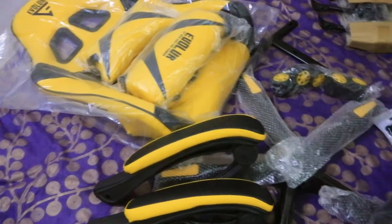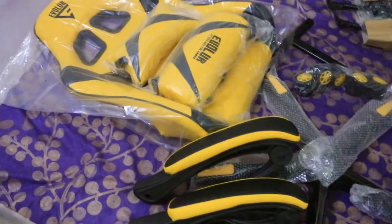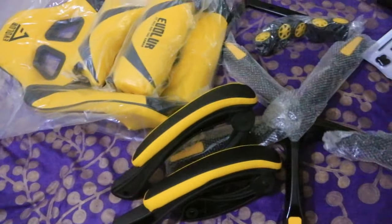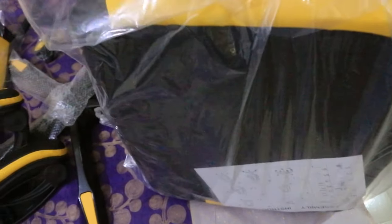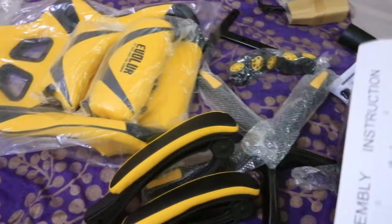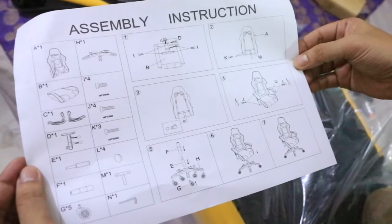So guys, as you can see we brought all the parts and now we are still finding how the catalog is. So please brother, just find it out. Yeah, we got that — it's the assembly instruction, the catalog to be more exact. Now this is the thing by which we will assemble all the parts and it will become the chair. Let's look more closely — yeah, there's the main catalog.